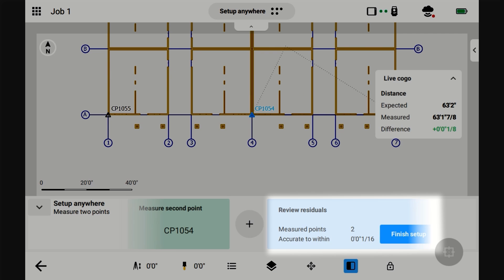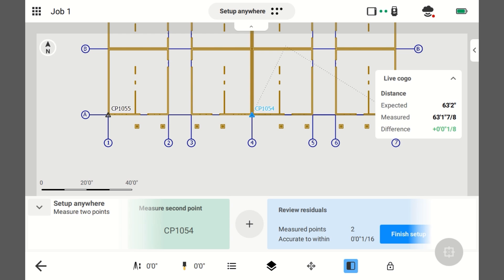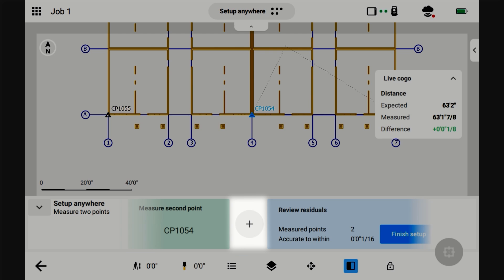Now that I've taken two shots, technically you could finish this setup, but I do not recommend you do that when you're doing a Setup Anywhere routine. If you want to be accurate, you should do at least four. I'm just going to go ahead and do six because that'll give me my best results. In order to add a point, press this plus symbol — that just means we're going to shoot more than two points.